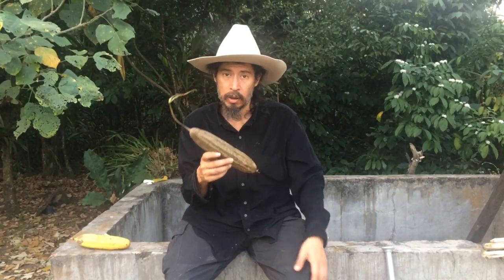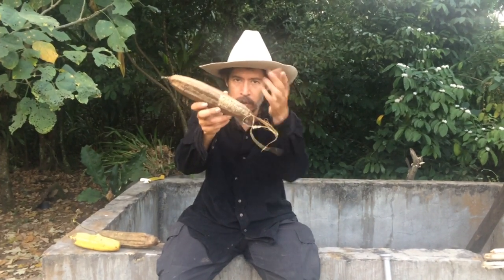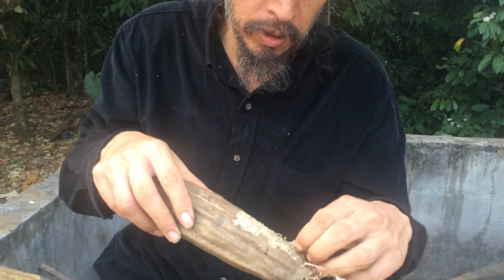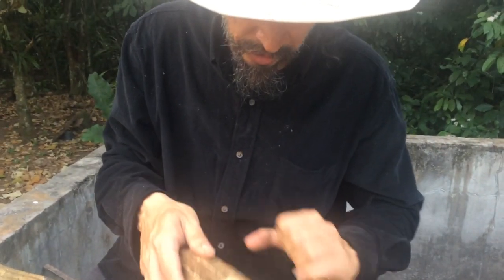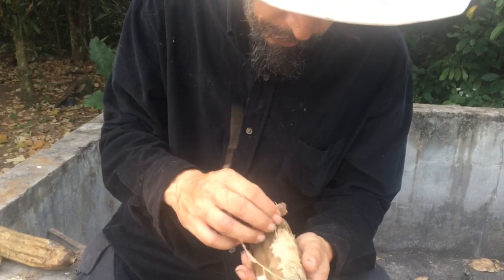Well, let me show you something so you can recognize it even better. Look at this — come closer. I'm not going to tell you, but it's in the title and in the description. This is what I'm harvesting. I'm peeling off the skin so that you can see the inside. You've got to peel it really carefully.